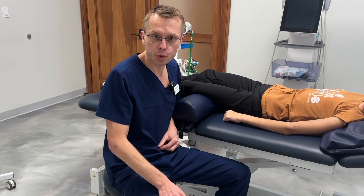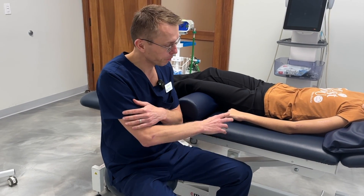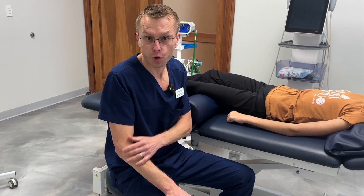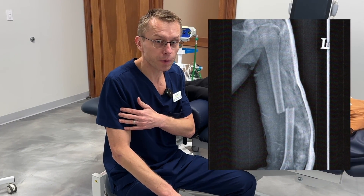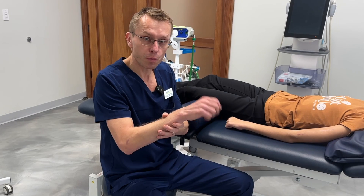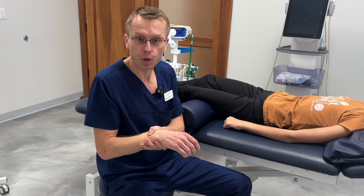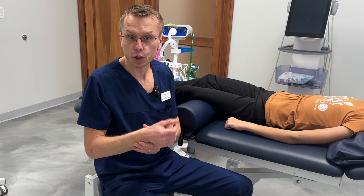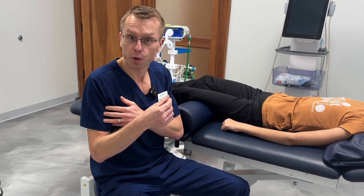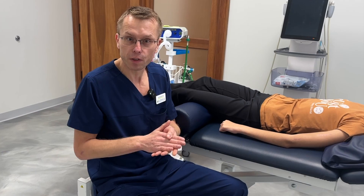Hi, today I'm going to show you how I'm going to treat a radial nerve injury. This girl had an injury of her radial nerve after a fracture that happened about three months ago. She's unable to move her wrist, so what we're going to do, we're going to take some PRP — we already collected some of her blood — and we're going to inject it around the radial nerve and into the radial nerve, and hopefully give her some function back.